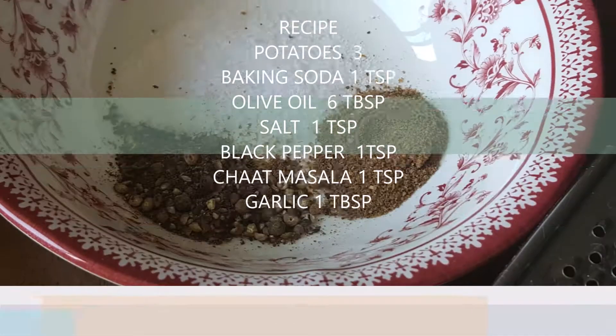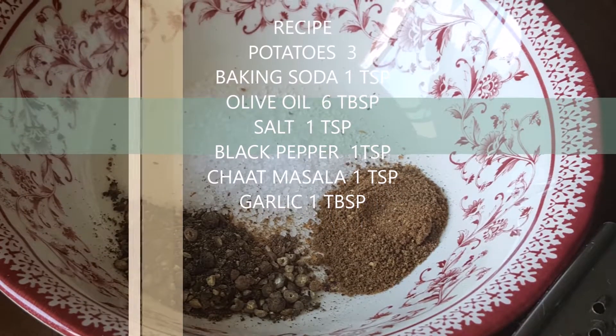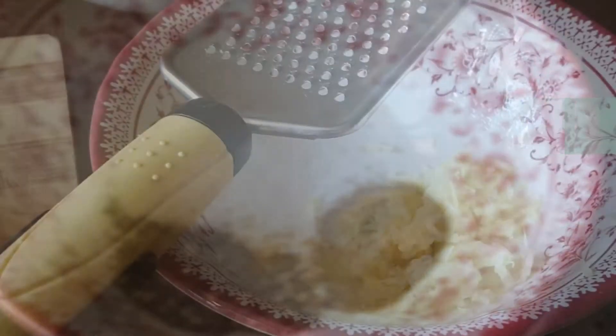The ingredients are: aloo (potatoes), baking soda, olive oil, namak (salt), kalimiri (black pepper), chaat masala, and garlic — which is very important.